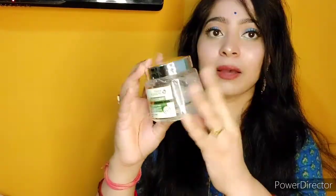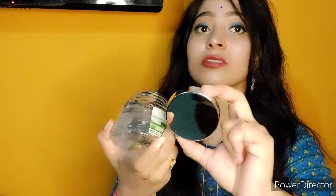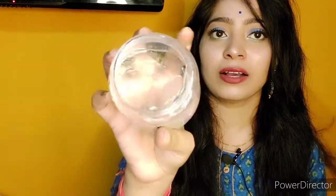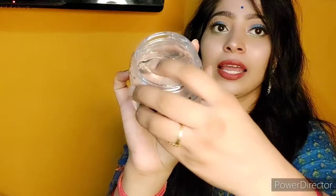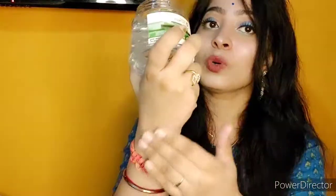Yeh tub jo hai kaafi saada aur sturdy hai, plastic hai. And iska cap hai — this is not very sturdy, yeh bhi plastic ka hai and ismein metal film chadhai gayi hai. This is not actually metal — yeh plastic ka hi hai and yeh thoda sa flimsy hai, yeh zyada sturdy nahi hai. But yeh leak-proof hai, bilkul bhi leak nahi hoga. And aap dekh sakti hai — bilkul transparent hai iska under material — aloe vera gel — that is transparent.